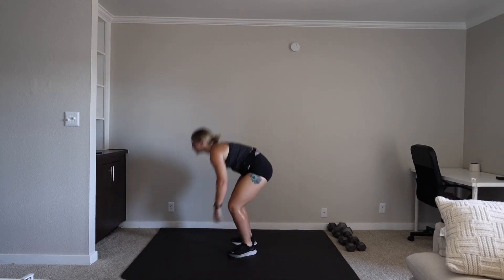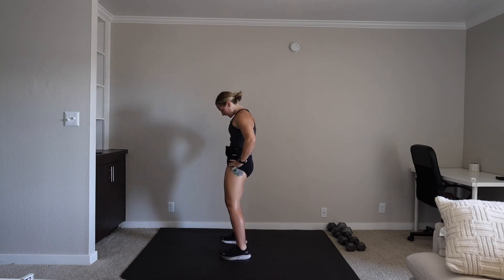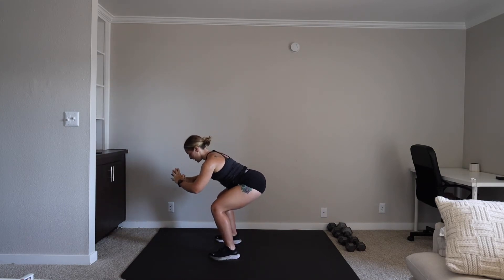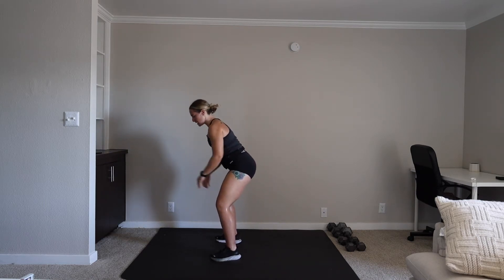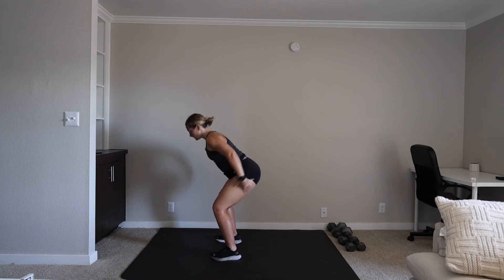Three, two, one. We have our squat hold to pulse. 10 seconds. Three, two, one — go ahead and hold that squat, we're here for 20. Stay with it. You got five. Three, two, one. You're up three-fourths of the way, still bending in that knee, and down — slow and controlled, focusing on those legs. 10 seconds. Three, two, one. Rest.